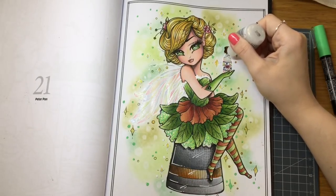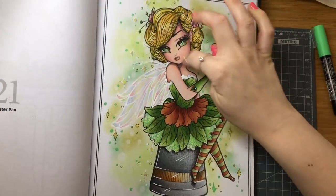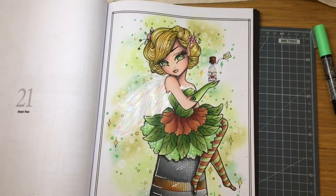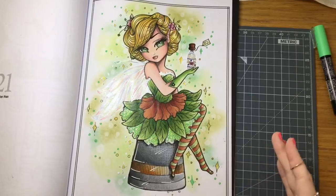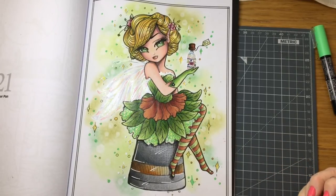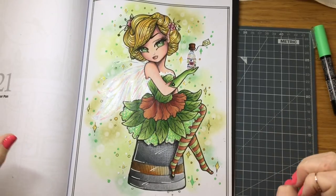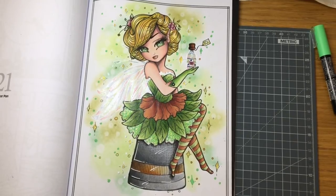That is our final part of Tinkerbell — she has been a lot of fun to do, and she is now finished with everything done on her. I hope you enjoyed that. Please share your results over on my Facebook page which is Color and Chat with Sammy Adult Coloring. Thank you so much for joining me on this Tinkerbell color-along — I look forward to everyone's final product. Until the next color-along, until the next video, thank you so much, take care, bye!